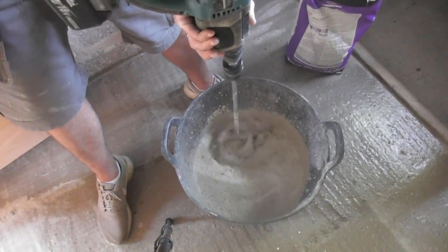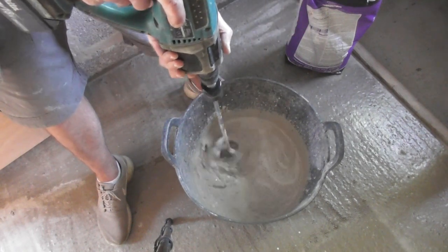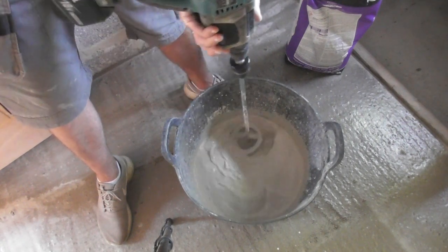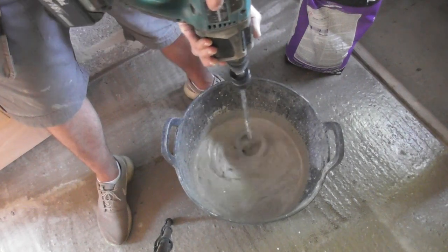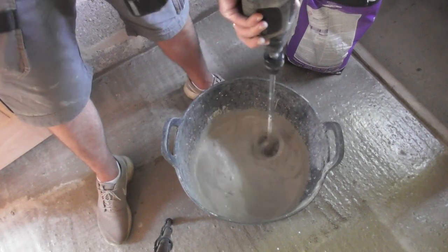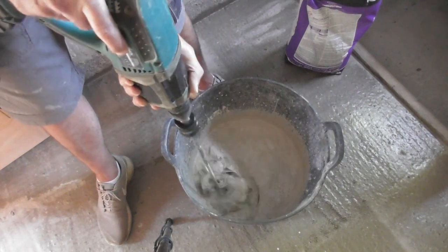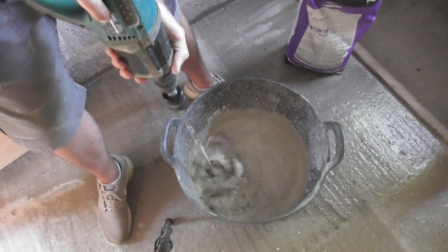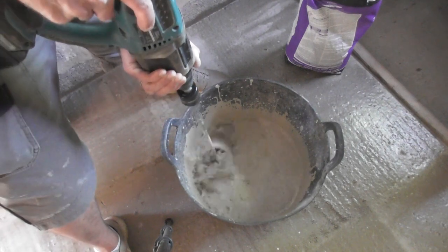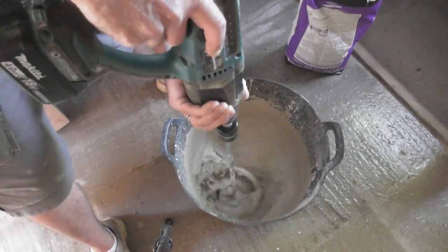Now, this can be a bit of a messy job. If you're doing it in a room with walls you want to look after, you either want to mix it outside or cover a few things up because it can splash if you're not careful. They say to mix it for two to three minutes. Get right into the corner because you'll find a bit of sediment builds up in the sides. There we go — it starts to go everywhere then.